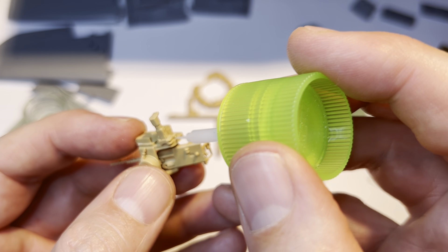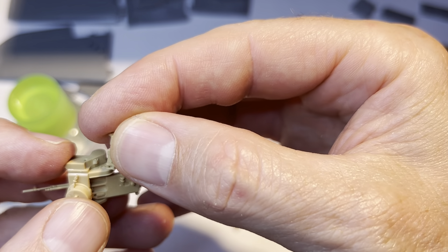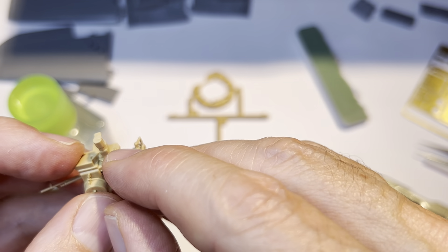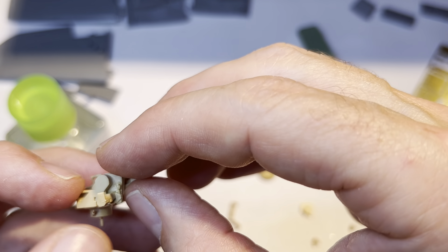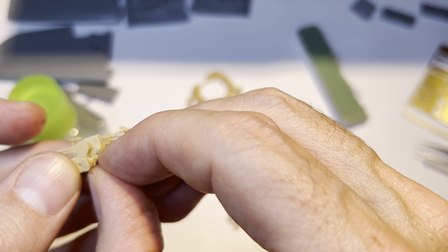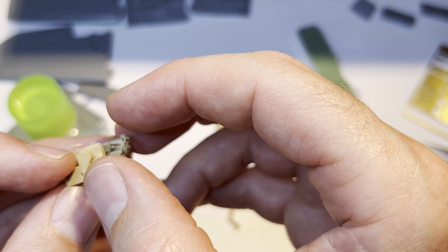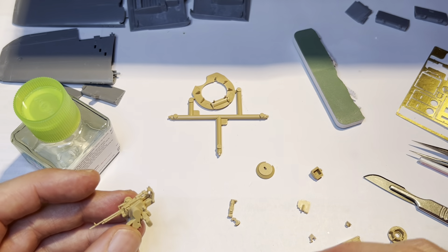Oh bugger - damn it, yes, curses and so on. Several for the swear box - for those of you who thought I'd forgotten about it, I haven't, it's still there. I think that about sorts that, doesn't it, so we've got that section in.